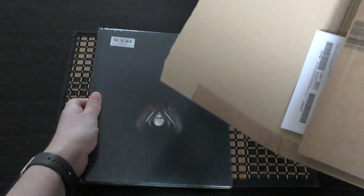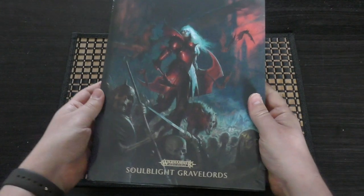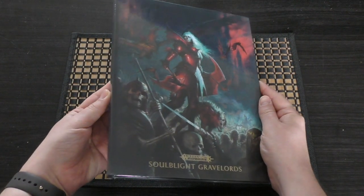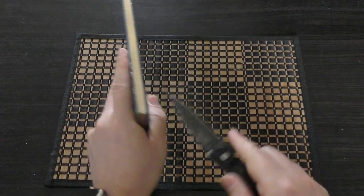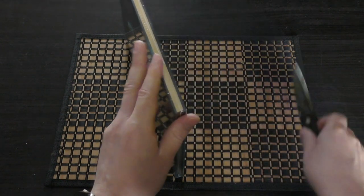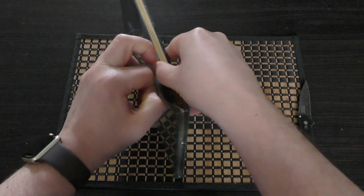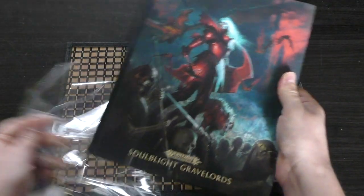Let's take this out — oh wow, lovely, look at that guys: Warhammer Age of Sigmar, Soulblight Gravelords. I think it needs a special knife for this one. We'll just tear into it — oh look at that, wow, beautiful, absolutely beautiful.